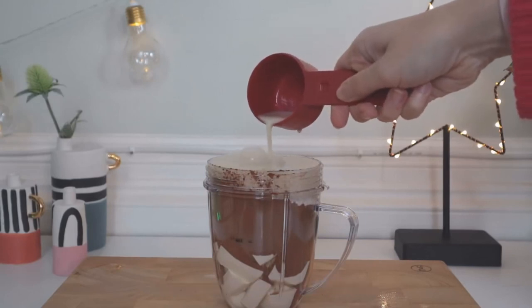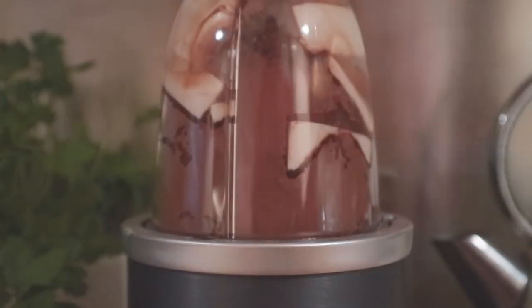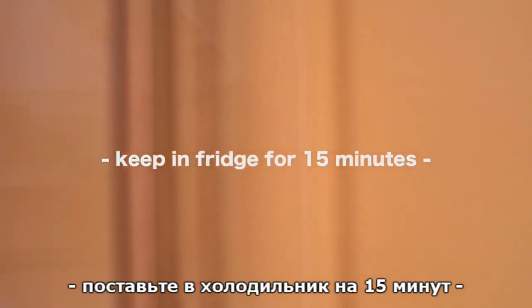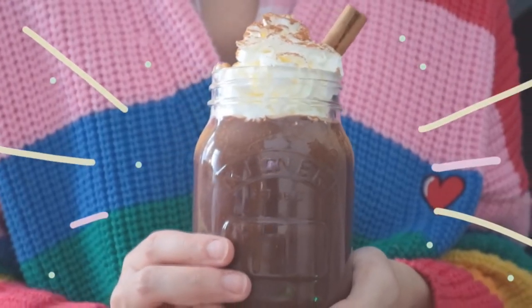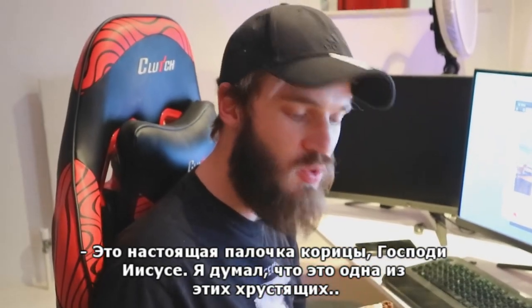What is it? I think it's delicious. That is a lot of cinnamon. That's an actual cinnamon mark. I thought it was one of those crunchy bits.